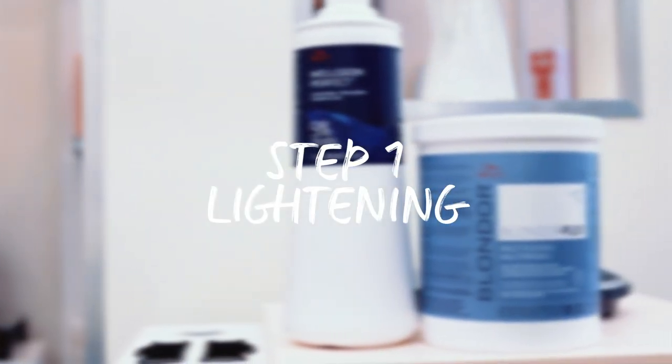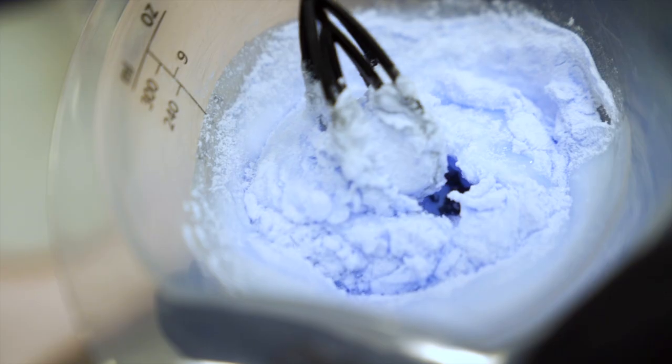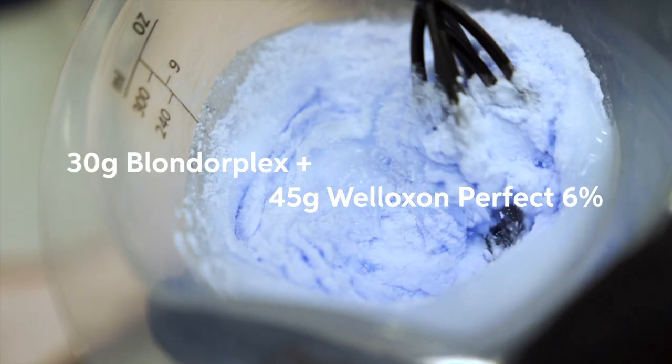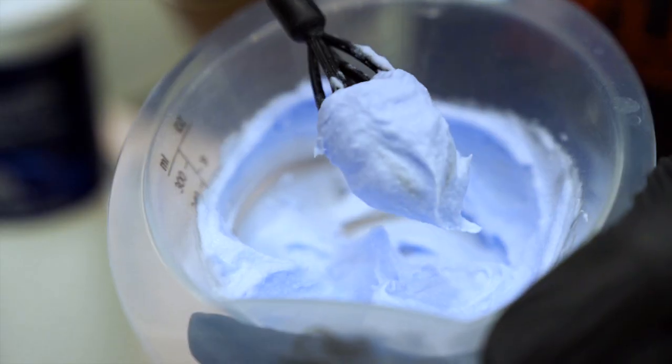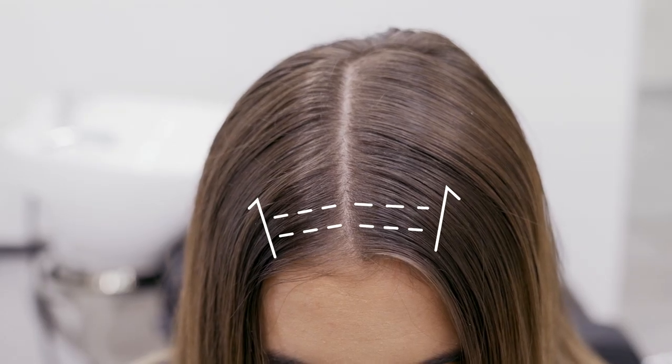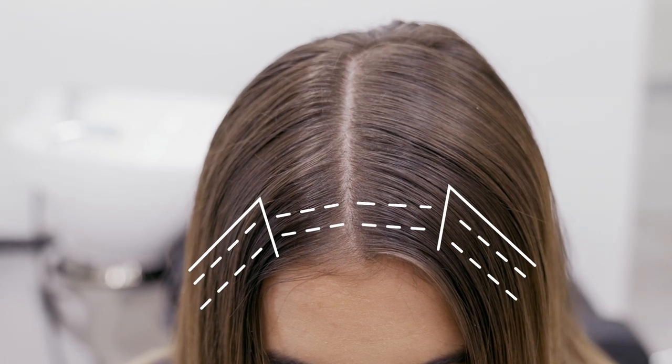I'm going to use Blonder Plex with Welloxone Perfect 20 volume, and the reason I'm choosing 20 volume is because I'm going to be lightening the hairs around her face, so slow and low is going to be the best way to get her the results that I want. With Megan, I'm going to use six foils to create maximum brightness and lift around her face.